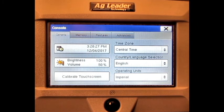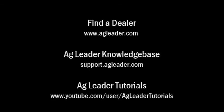We have now covered how to calibrate a touchscreen on the AgLeader Edge display. For more information on AgLeader products, please refer to your local AgLeader dealer or other tutorial videos on the AgLeader YouTube channel.